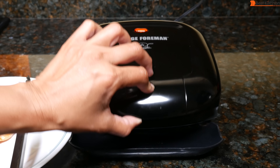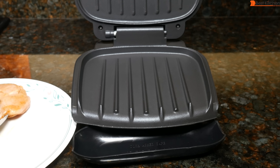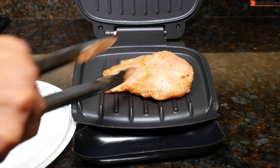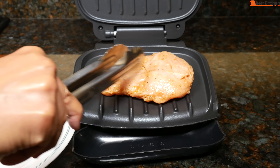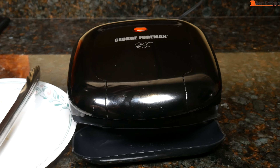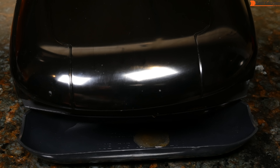The handle is cool to the touch. I'm going to put my one large chicken breast on — this chicken breast is almost 7 inches across as you can see. I'll close it. There is some liquid in the drip tray. Chicken breast is very lean so there's hardly any fat to drip off.